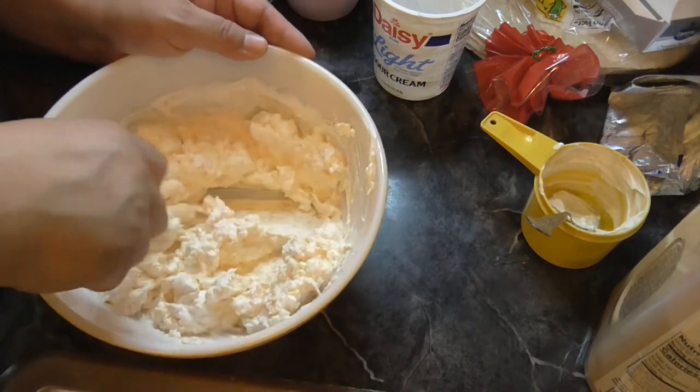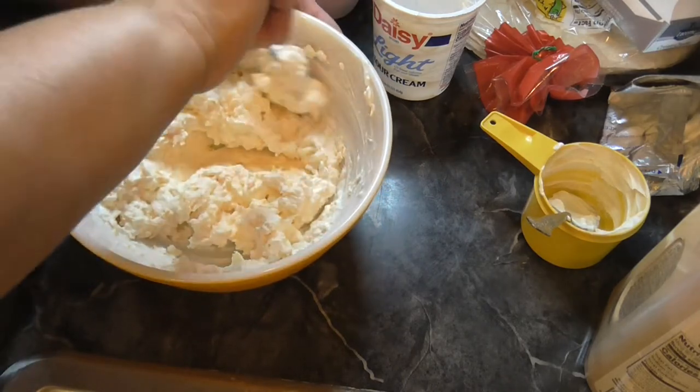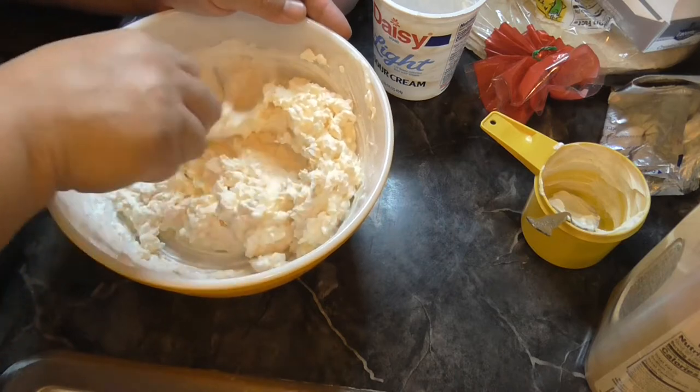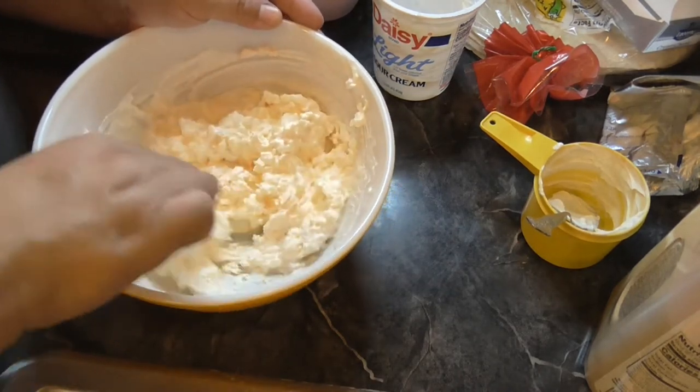It says a four ounce can, and I'll put the recipe down below. The recipe I'm using loosely, per usual, because I'm not putting in everything that it says — I had some other things I didn't want to use, so I'm just doing these.